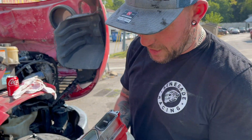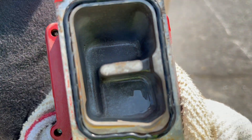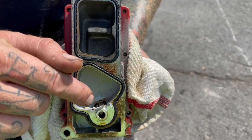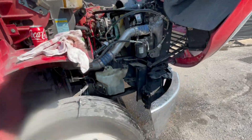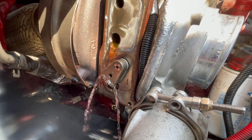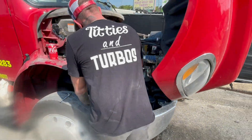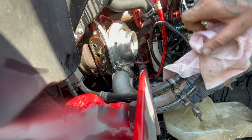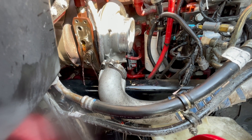We went ahead and pulled the VGT actuator off. If you look on the inside, it has coolant that flows through it, so when you get ready to do this job it's a good idea to drain the coolant so it's not shooting all over you. It's got a little gear in here — this gear actuates back and forth and controls the turbo. You're still going to lose some coolant when you take it apart because it retains some. The first thing you want to do is check the gear itself. As you can see, it moves back and forth even though this truck was running and it's pretty hot.